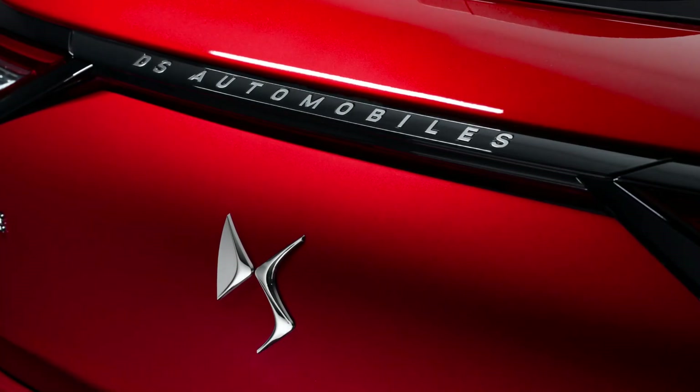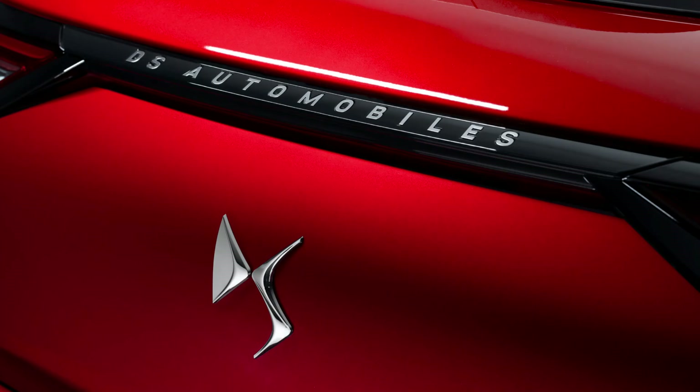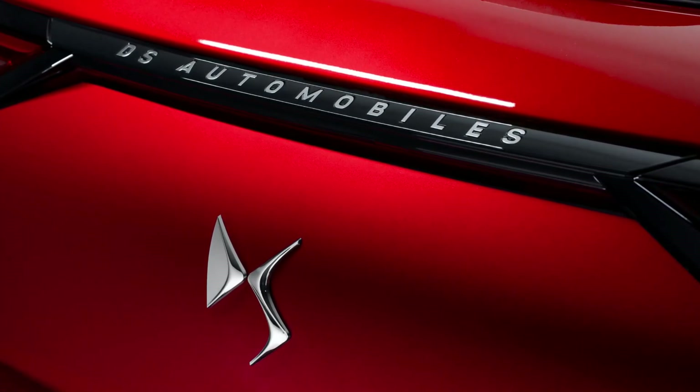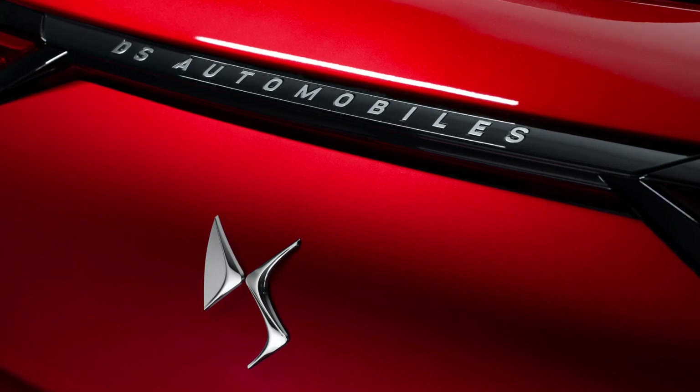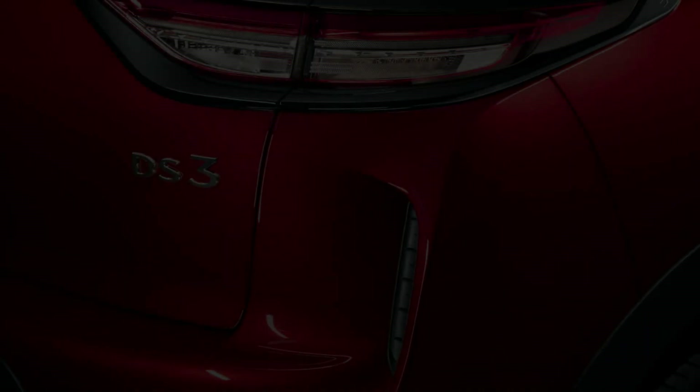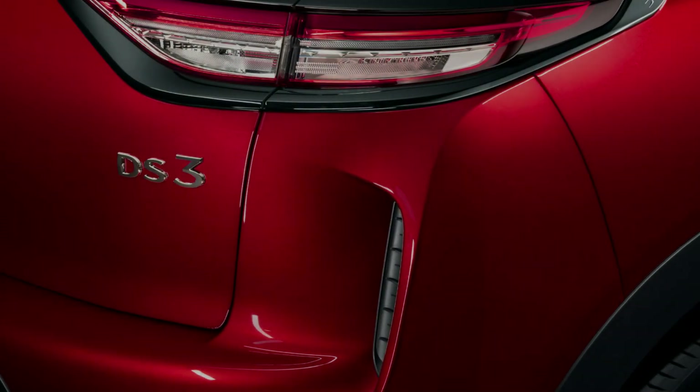The 100PS version should average just under 50 miles per gallon and accelerate from 0 to 62 miles per hour in 10.9 seconds. Expect the 130PS auto to do 0 to 62 miles per hour in 9.2 seconds and average around 46 miles per gallon.